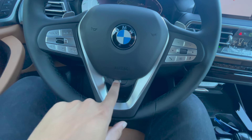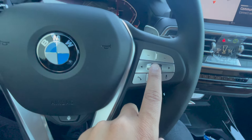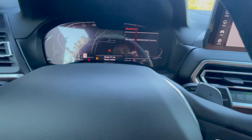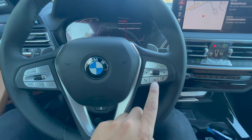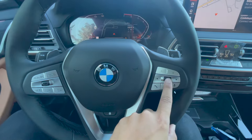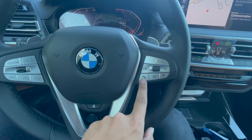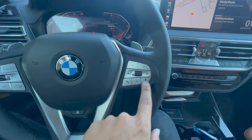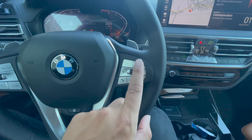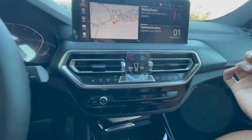This vehicle has a heated steering wheel, so we have that button right here. We also have multimedia controls: plus and minus for volume, skip tracks with the arrows, and the scrolling knob shows your media currently playing. The phone button is useful — you can use it to pick up or hang up a phone call. There's also a voice command button: press once for the BMW voice command, or hold it down if your phone is connected to Apple CarPlay or Android Auto to access Siri for phone calls and text messages.